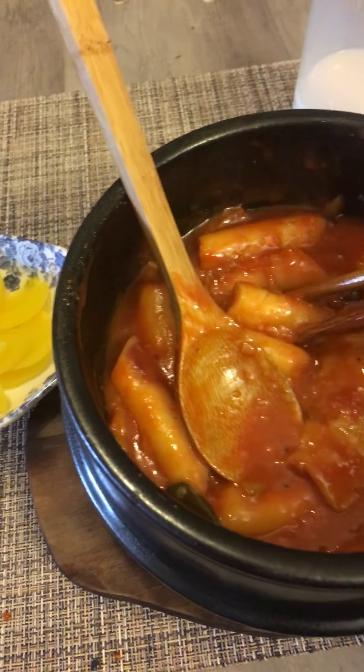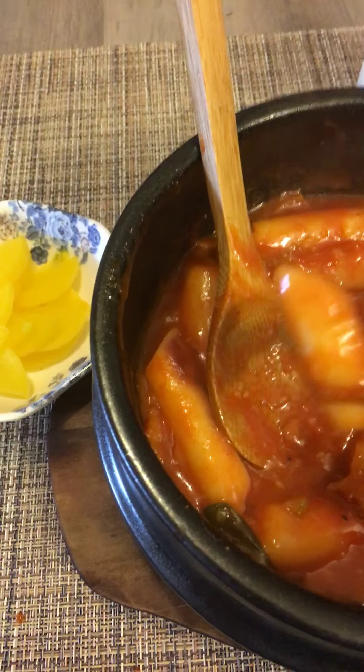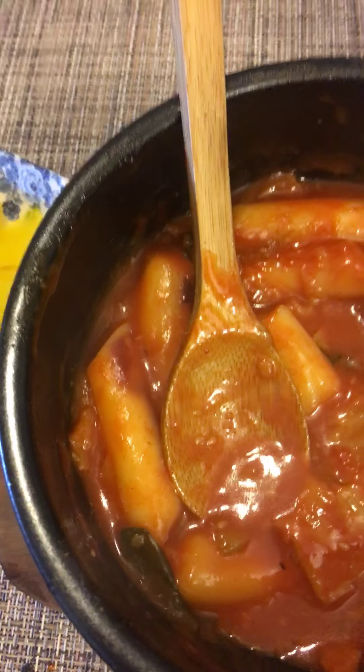Spicy tteokbokki! It's spicy, actually. I wish it's a little mild. So this is mild for Korean people, but for me the more I eat, the more it gets spicy.